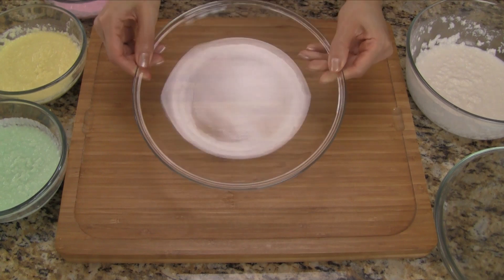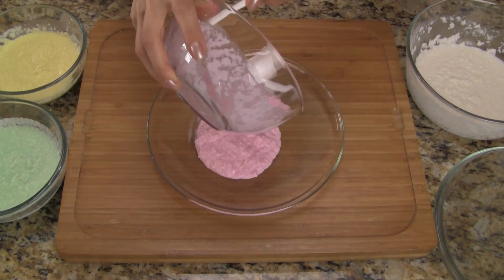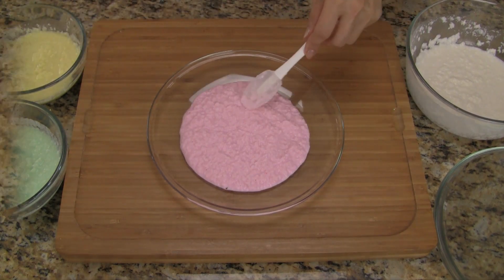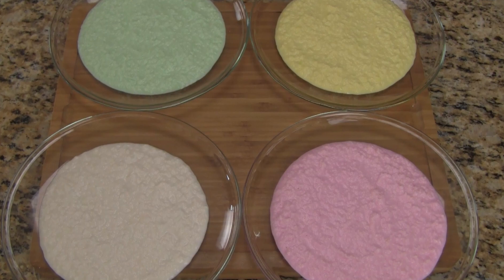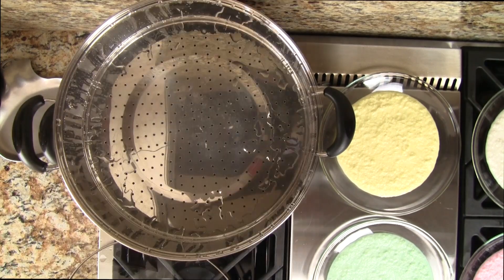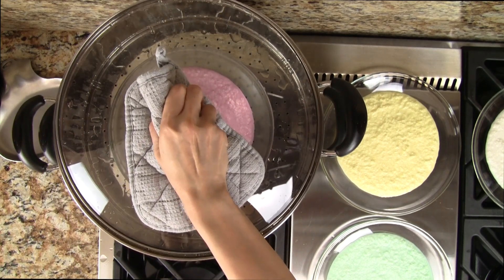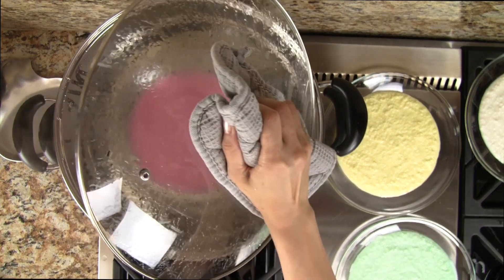To steam the cakes, we're just going to use this simple salad plate. It's the perfect size for the amount of batter that we have. Let's pour the batter onto the plate and spread it out so it's in a nice even layer, and smooth out the top of the cake. Once we're finished, we'll have four cakes ready to be steamed. We prepare the steamer by filling it with a generous amount of water and bringing it to a boil. Place the first cake into the steamer tray. We cover and steam for 5 to 6 minutes, depending on the thickness of the cake. The cake is done when it becomes translucent. Let's gently remove the lid so the water doesn't drip onto the cake.